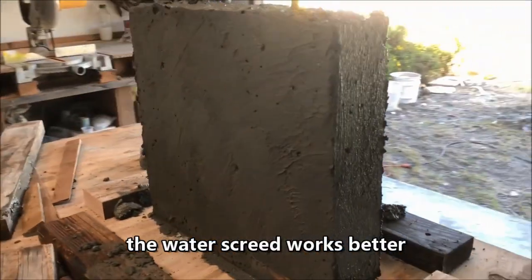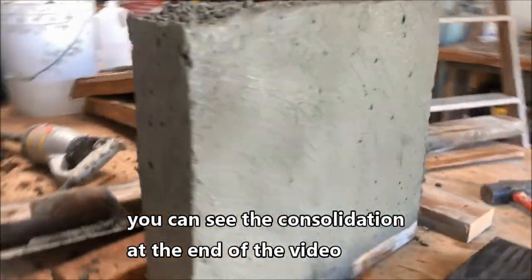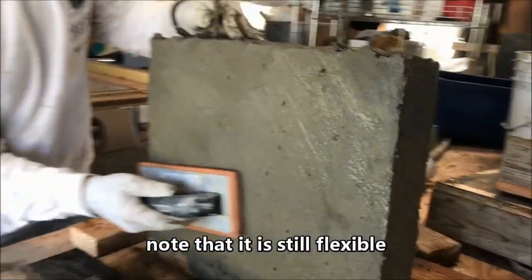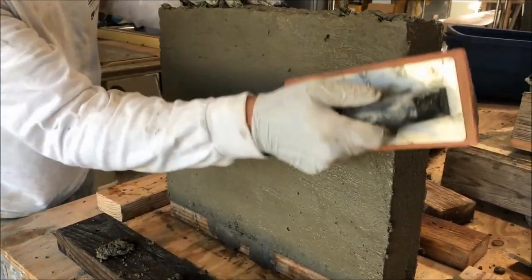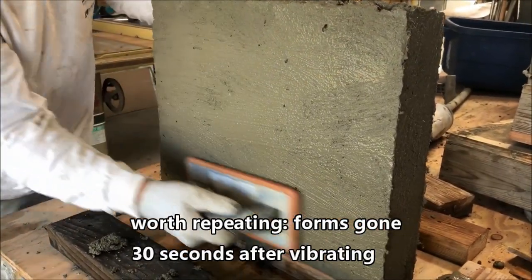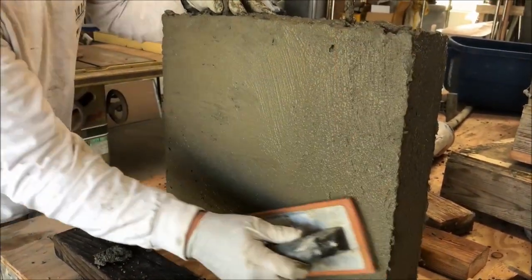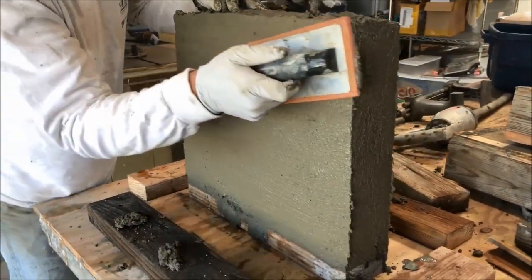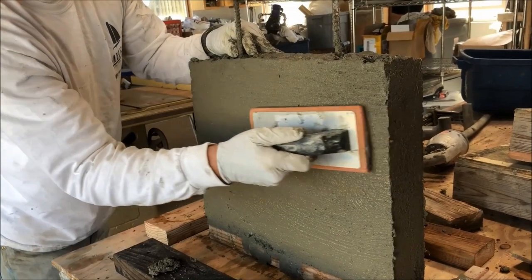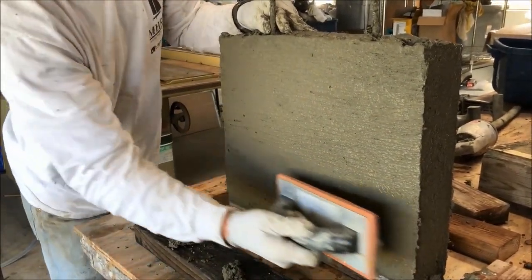This is a false set, so this concrete can be floated and troweled to make a plaster finish. There aren't any hardening accelerators in this admix — it's entirely stuff that thickens and creates a false set.